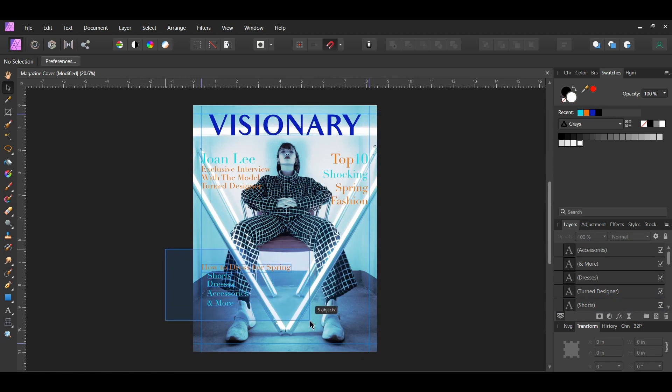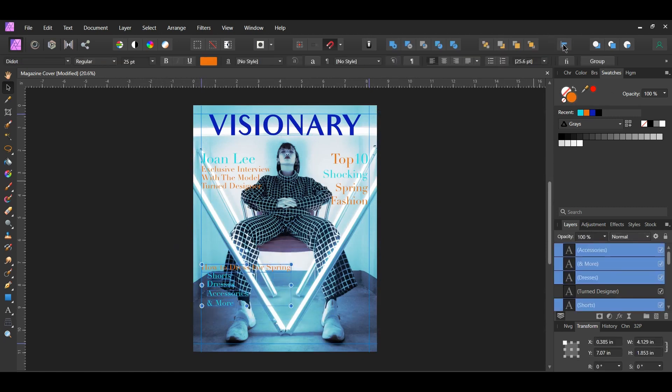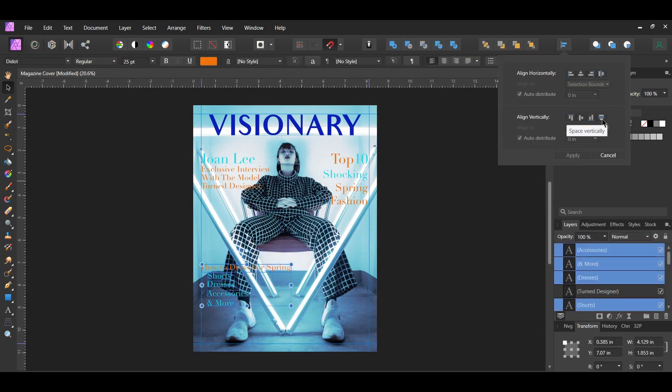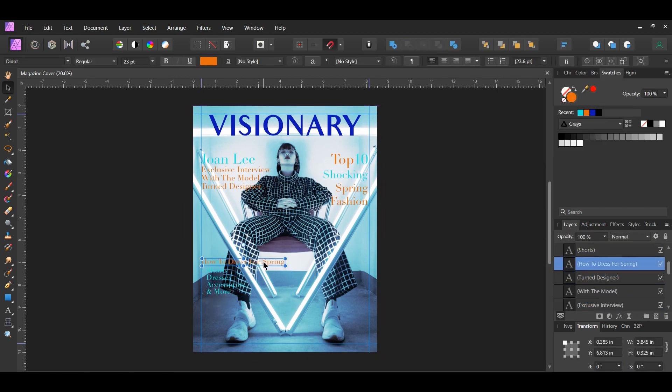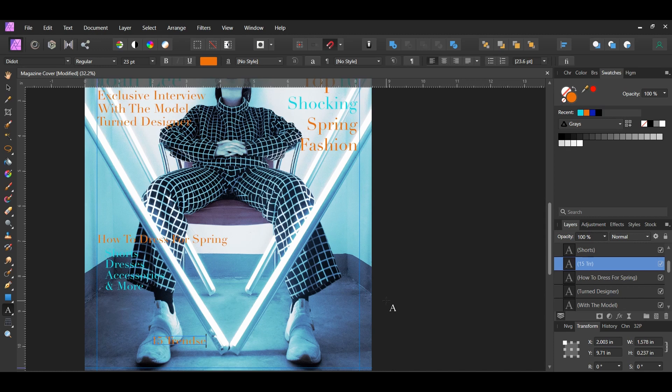Select all five of those text layers, go to the Alignment panel, and select Align Vertically. Then select one text layer, press Ctrl and J to duplicate it, and place the duplicate as shown on screen. Type '15 trendsetters you should know about'. Select the number '15' and set its color to the turquoise color. Center this text layer on the magazine.